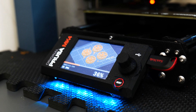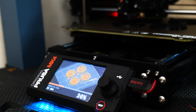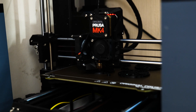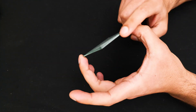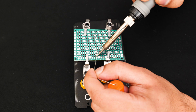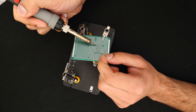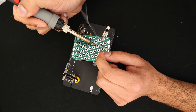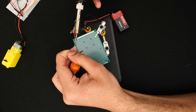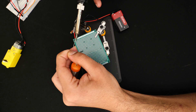Once I was happy with the designs in Fusion it was off to the 3D printers to get all the parts manufactured. While the printers were working away, I got to soldering together the circuit boards for both the car and the controller. For the car I put everything on a perf board — it makes it a lot easier to manage with all components mounted in one place and also easier to design an enclosure around it.